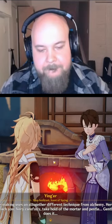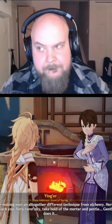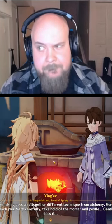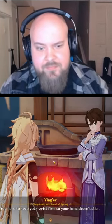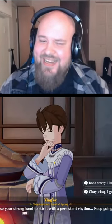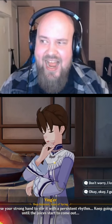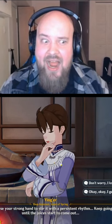Very carefully take hold of the mortar and pestle. Gently does it. You need to keep your wrist firm so your hand doesn't slip. Now, use your strong hand to stir it with a persistent rhythm. Keep going until the juices start to come out.